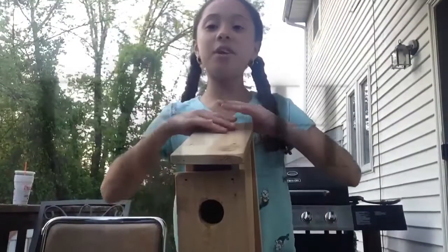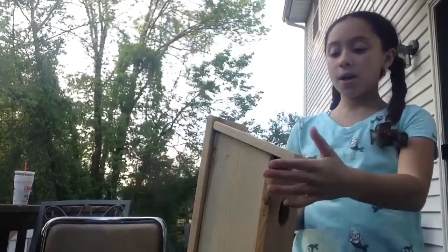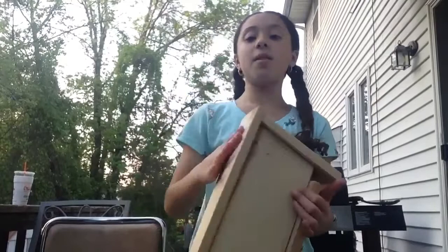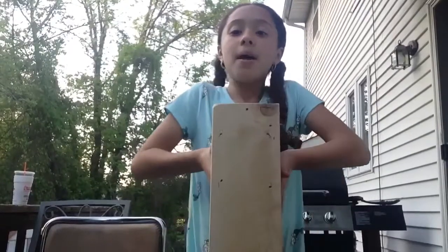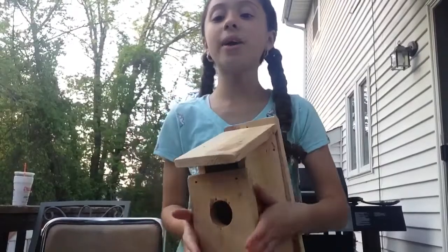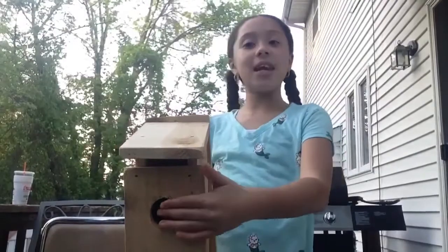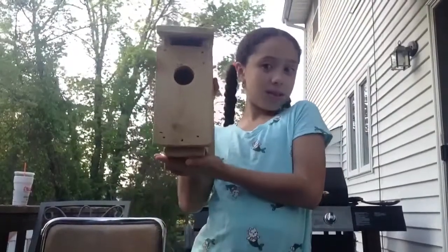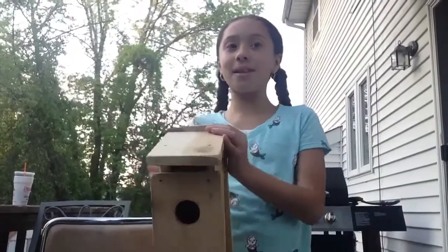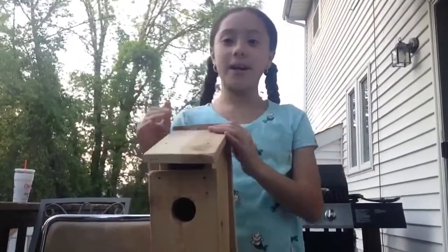This is our finished product. After we put the side piece in, we put the bottom, then the little roof, then we added the door. We finished it all and we did it all with love for the birds that could live in this little birdhouse that we made.